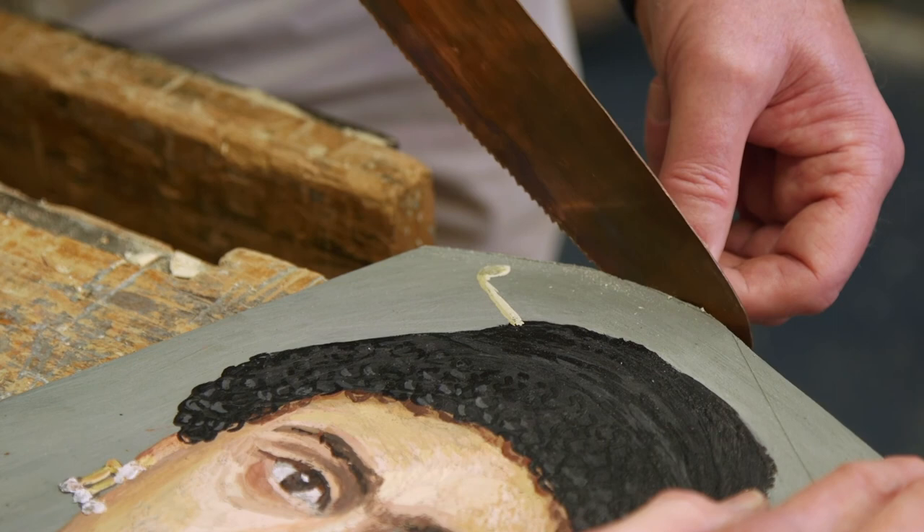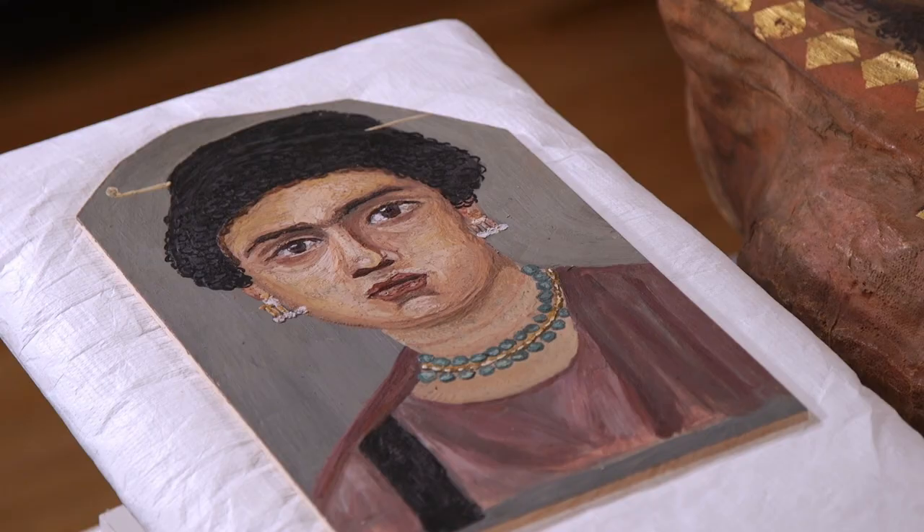I'm sawing the edges or corners off of this mummy portrait in order that it will fit into the mummy wrappings.